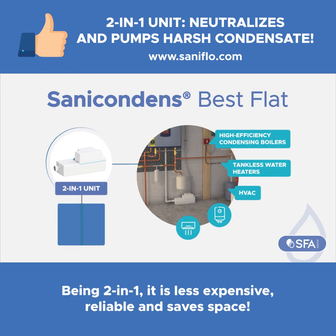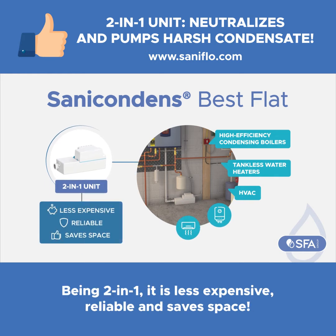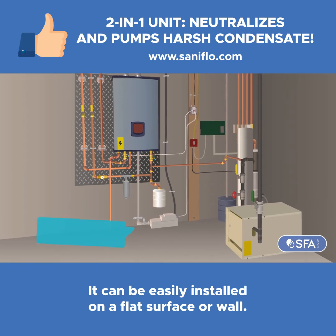Being two-in-one, it is less expensive, reliable, and saves space. It can be easily installed on a flat surface or wall.